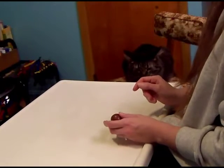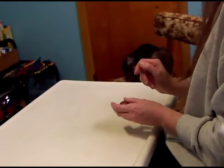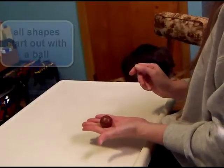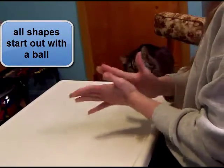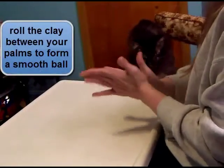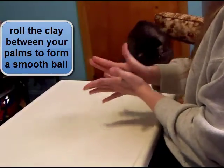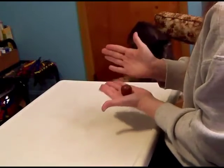Today I'm going to show you some of the basic shapes in polymer clay. We can use all these shapes to make all sorts of wonderful sculptures. You always start out with a ball. You just roll it gently between your hands like this until it's nice and smooth. This also helps warm up the clay. Just apply gentle pressure to get it into a nice smooth ball.